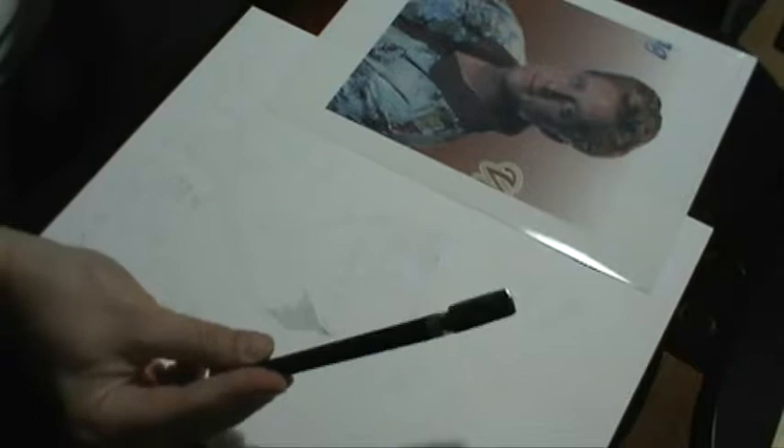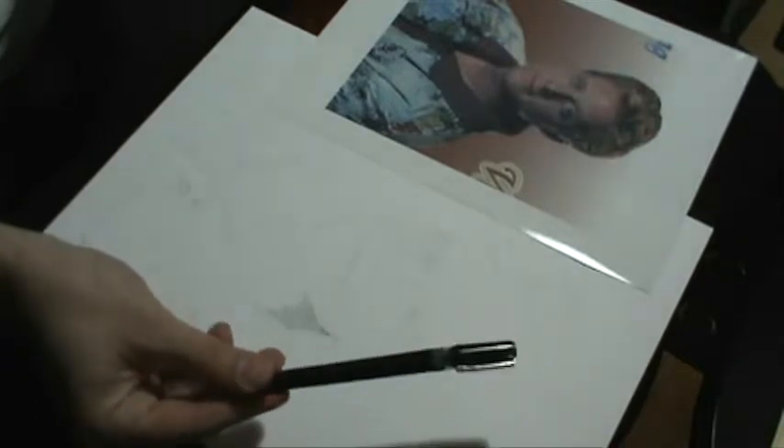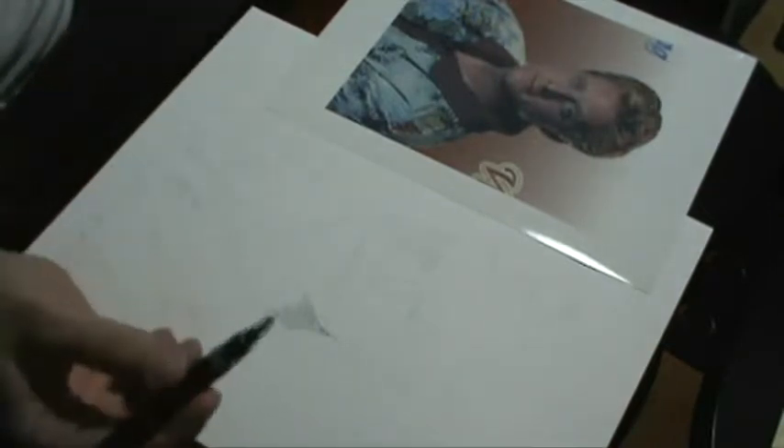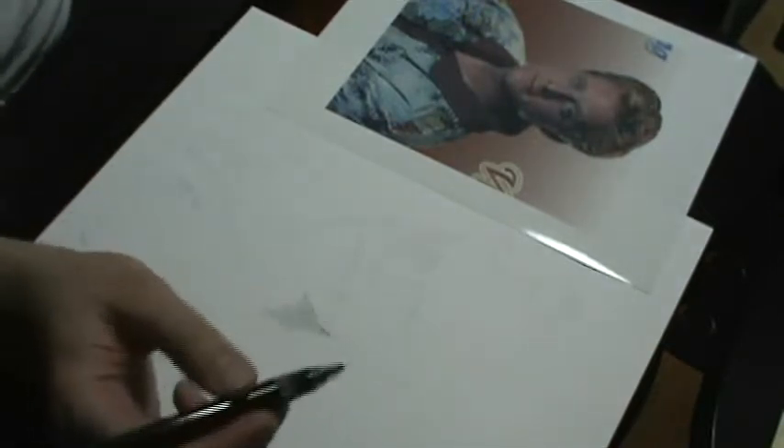This is the pen that I prefer for accuracy reasons. It's a technical pen made by Koenor, and it uses refillable ink. This gives me a very consistent sized dot. First, I shake the pen back and forth to get the ink flowing properly.